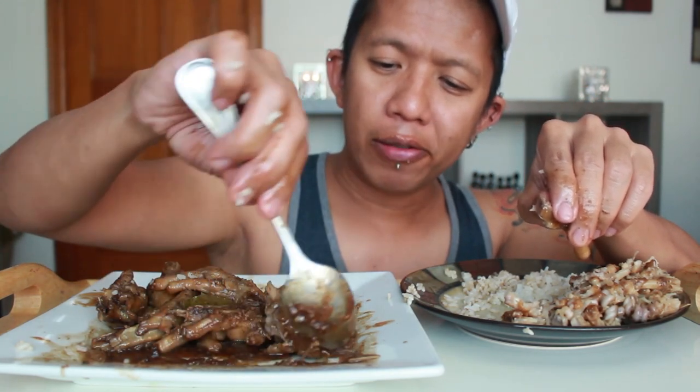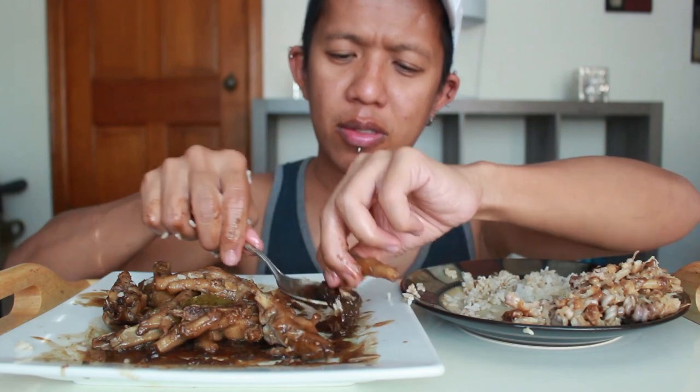The chicken feet are already getting cold — look at the sauce, it doesn't even drip anymore. This is what I was telling you earlier: once it gets cold, because of the gelatin and silicone — gelatinous — it turns into like glue. It becomes very gelatinous.